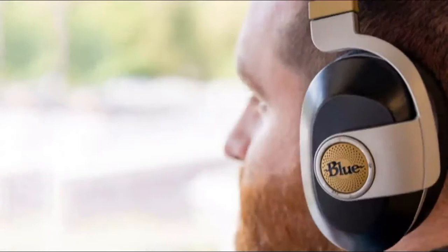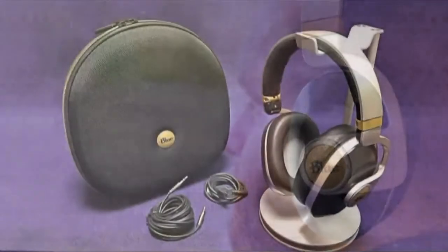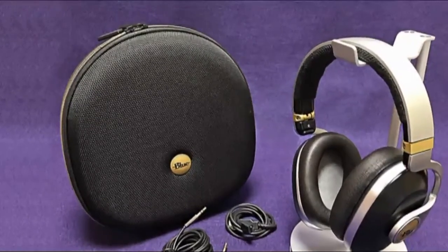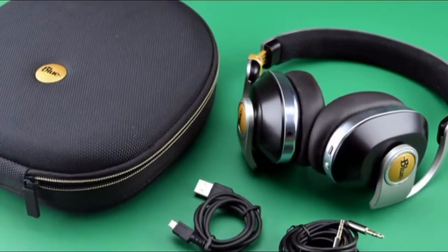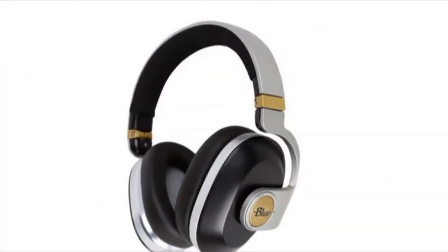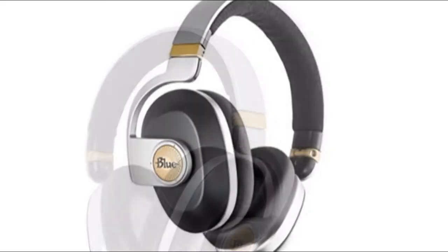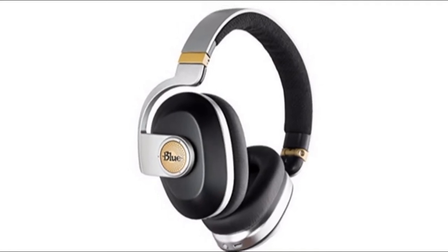Blue Satellite Wireless Noise Cancelling Headphones. Blue has been building quite a selection of headphones over the past year or so. The company just recently launched its full lineup of wired headphones, including the Blue Ella, Blue Sadie, and Blue Lola. Now, however, it's back with a wireless pair — the Blue Satellite headphones. Like some of Blue's other headphones, they feature a built-in headphone amplifier. But are they worth the $399? We put them to the test to find out.